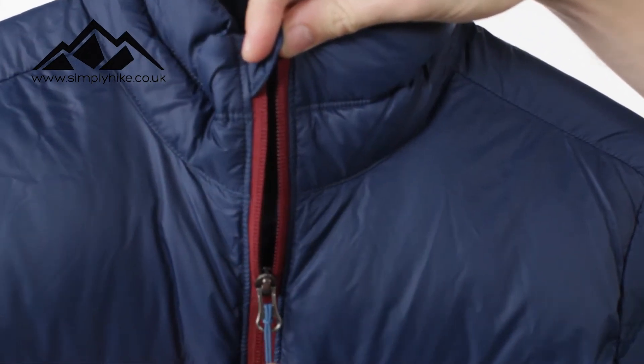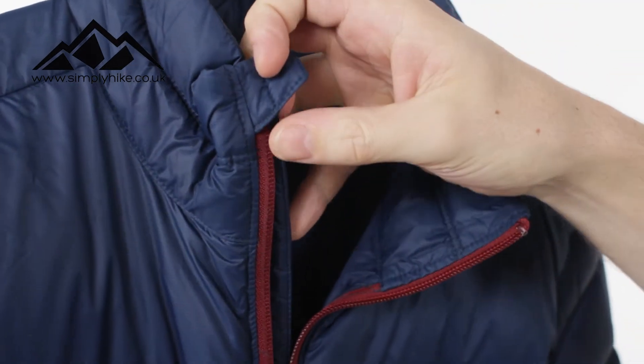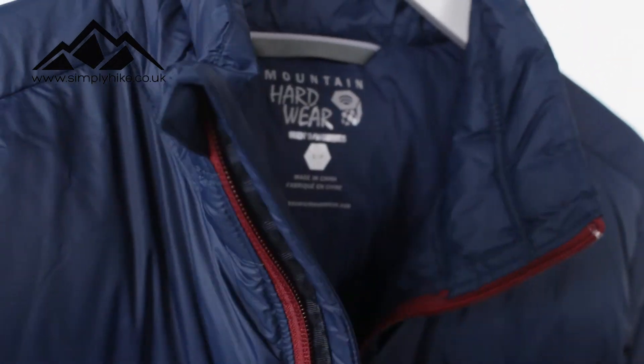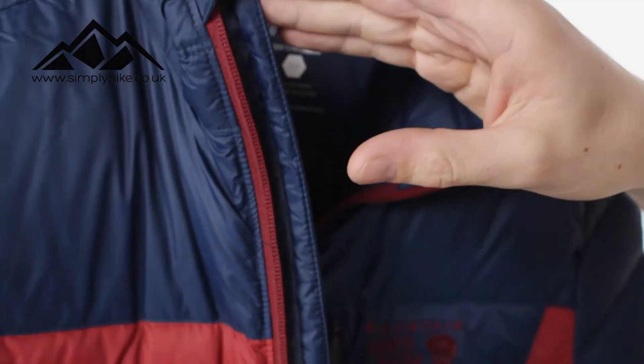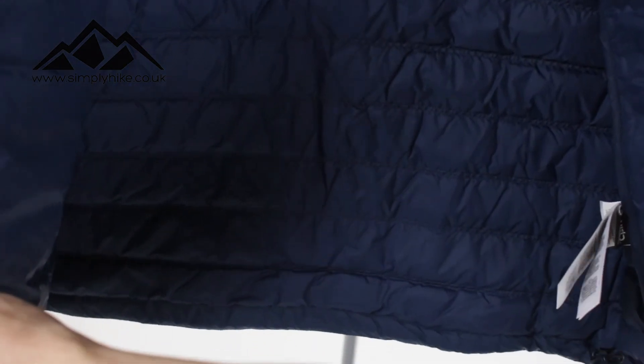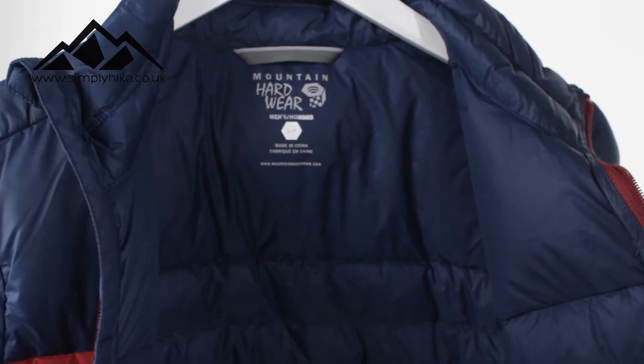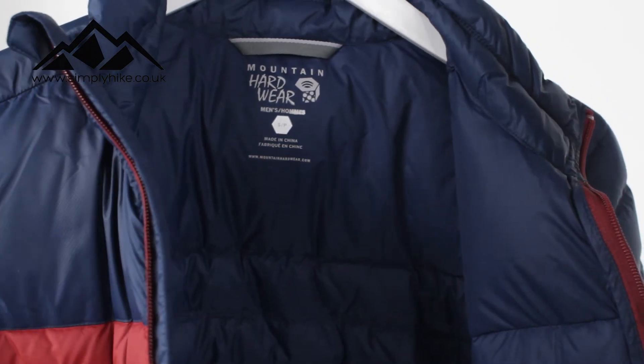Let's take a look at the inside now. You'll notice you do have an exposed zip, but behind that you've got your storm flap. Obviously that's to help reduce wind chill, so the cold air hitting that zip is not going to affect your core body temperature. On the inside, it's pretty much a standard affair, but that's what this jacket's all about - keeping you nice and warm. You'll notice the channels of the down itself are not in one straight line, so it's slightly fitted. That means the down itself is going to be more reactive to your body temperature, keeping you warm when it's colder but also keeping you cool if you get a little bit hot.